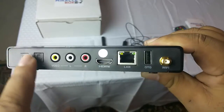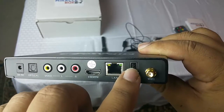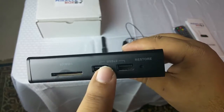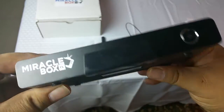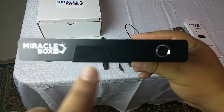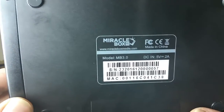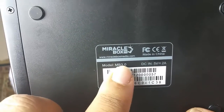You even have an extra port in the back, and if you look to the side of the Miracle Box you have an SD card slot and two USB ports. In the front of the Miracle Box is your on/off button and a piece for a clock. This is the Miracle Box brand — the MB3.0 — and this video is for that model.